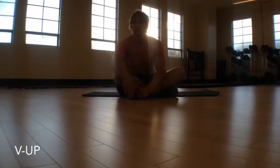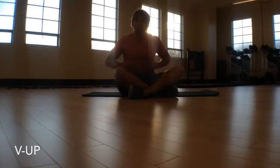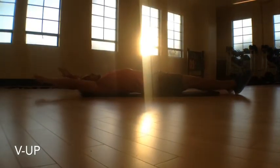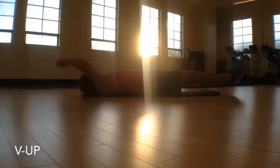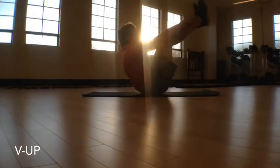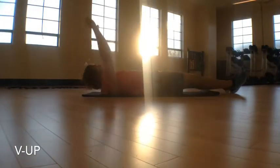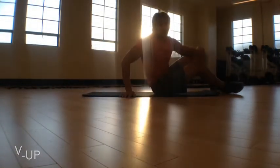The final exercise is very core specific and has two variations — a modification and a more advanced version. It's called the V-up, which in my opinion is way better than the sit-up because you get more of the abs involved: upper, middle, and lower. For the advanced version, you use both feet together — arms and feet meet in the middle. Make sure you lift your shoulder blades off the ground and bring your feet up as well. That's a version I do almost every day. The beginner version is to go one foot at a time, which is a lot easier to learn if you're starting out.